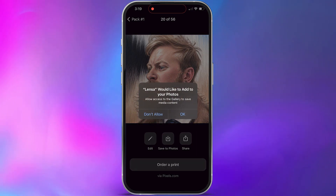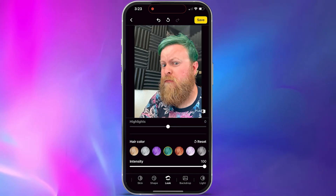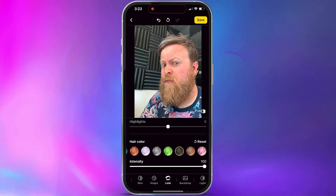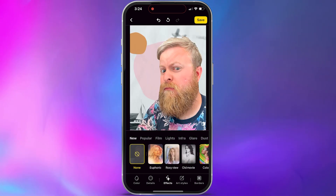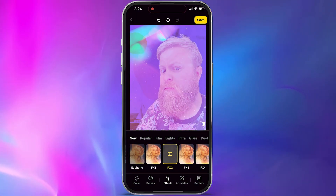You can also use Lensa as a photo editor, and it has a whole bunch of different options from skin smoothing to changing your hair color and a whole bunch more. It's a pretty quick and basic photo editor in my opinion, but if you're just having fun and want to mess with backgrounds and different choices, it's pretty decent. I wouldn't say it's the best photo editor out there — its main draw is that magic avatar feature.